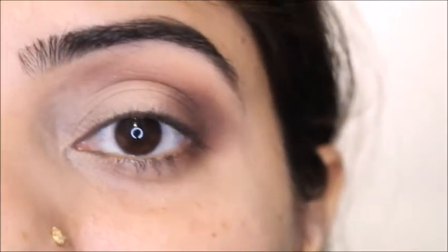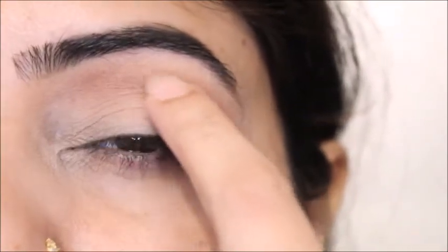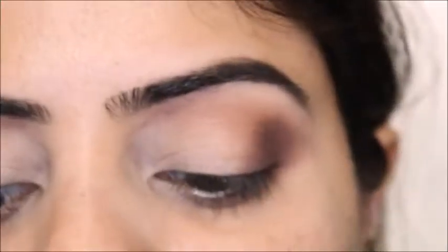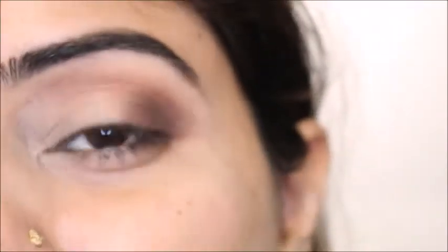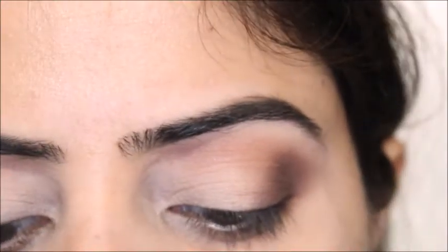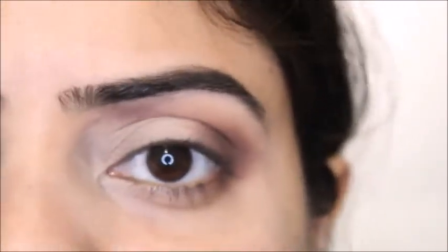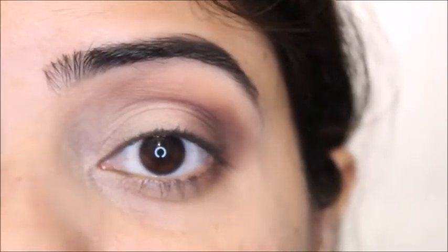Next you need a concealer. I'm going to conceal the lower lid area before applying the next eyeshadow. The concealer I'm using is Fit Me. You can also use an eyeshadow base — whatever you prefer. Technically I'm just using it to make the eyeshadow appear more prominent.